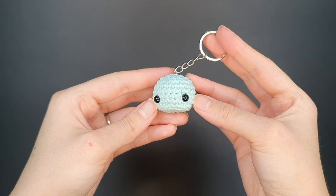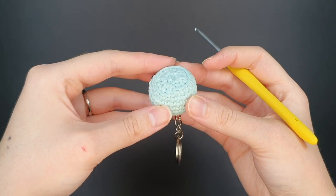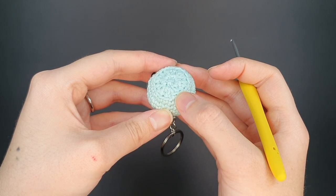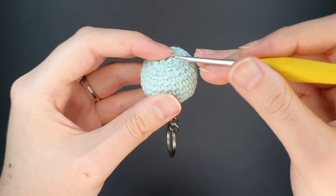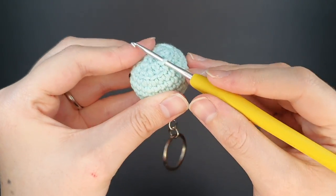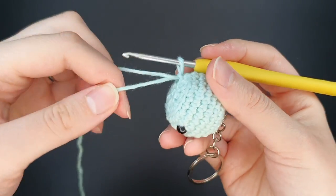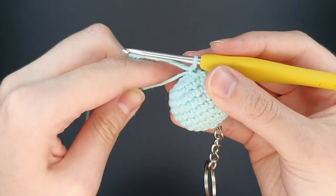Now we're going to be working in that round of front loops we left behind in round ten to create the skirt. Find the front and the end of that row and attach your yarn into the end stitch. Bring your hook underneath that final front loop from round ten, grab your yarn with the tail on the right, yarn over and pull through that loop, then yarn over one more time and pull through, tugging the tail to secure it.